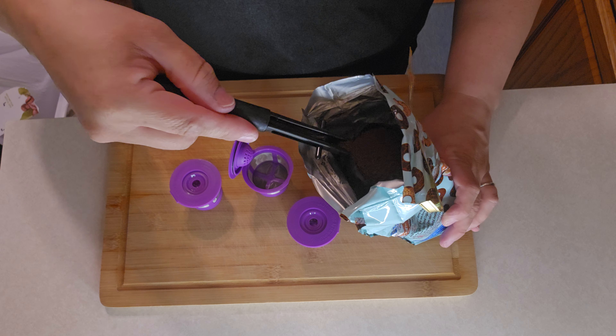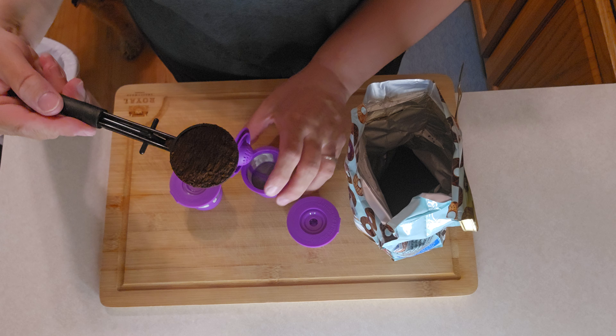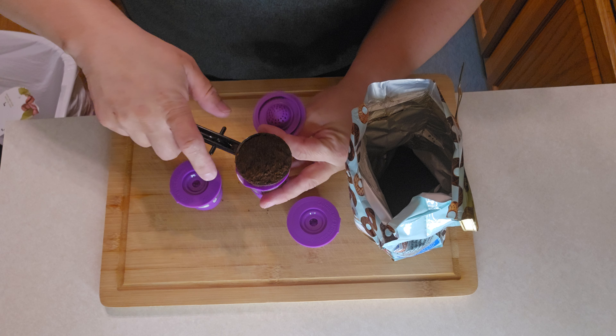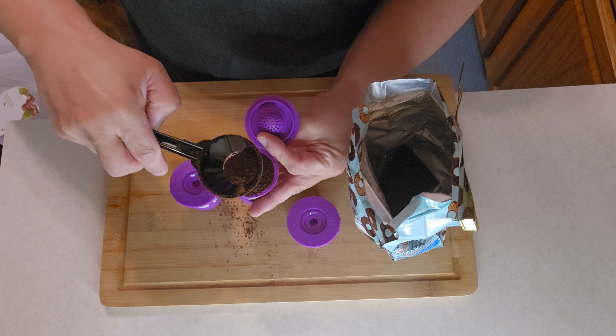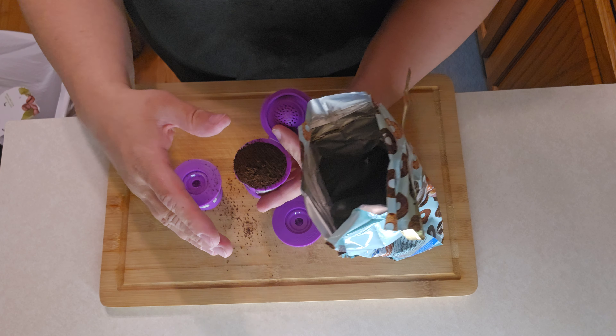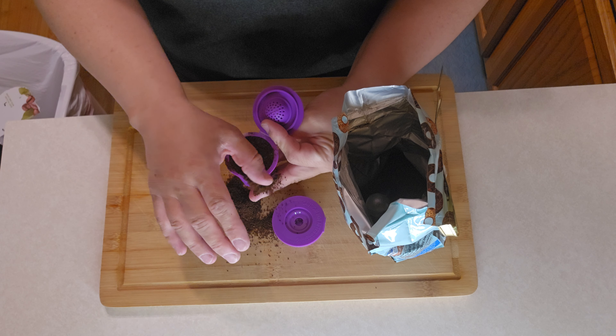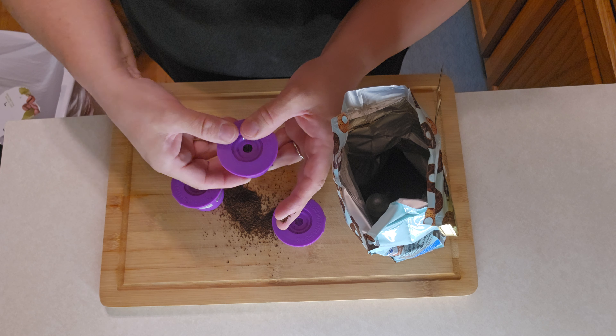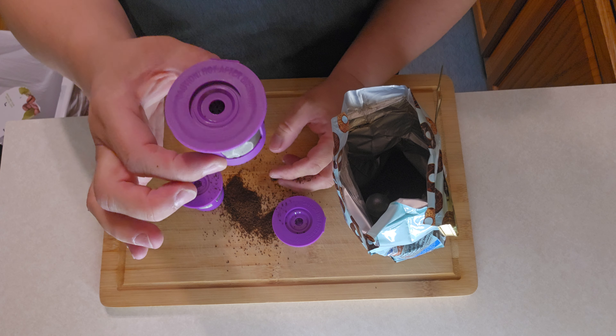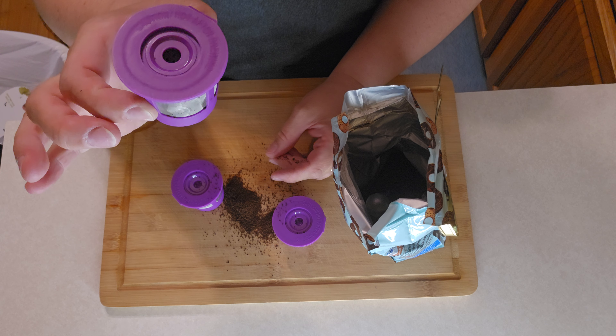So you just basically scoop up the coffee here, and you're able to use the little thing and it dumps the coffee out. Very easy to use. You can — I put a little too much here — but you can level it off and close the K-Cup, and it's ready to go to put in your Keurig machine.